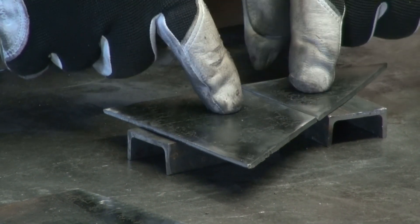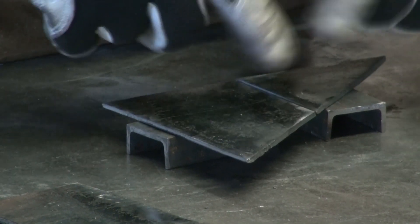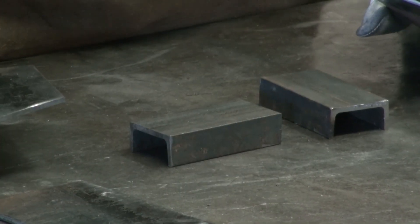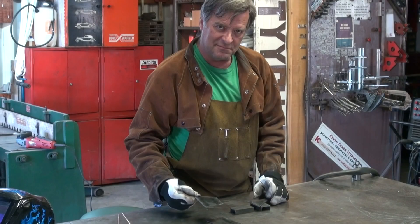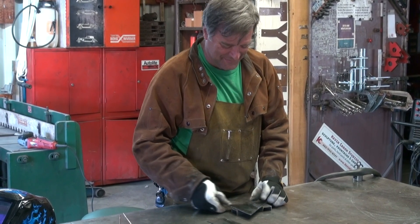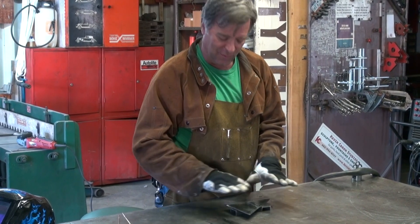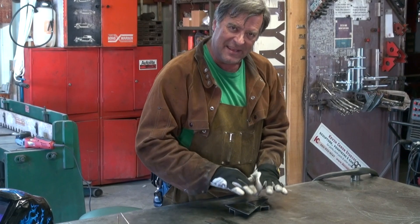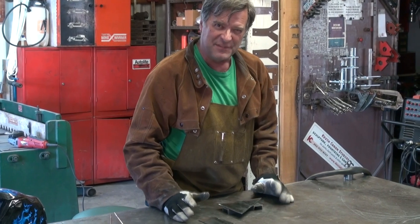This is just two pieces of eighth-inch plate that I got out of the scrap pile, and I just grind the edges clean a little and cut the scale off of it. See my little lift kit? I put it underneath there to pick it up off the table so I don't fuse it right to the table when I try to weld it, and to get it up off that one-inch thick plate so it's easier to heat up the plate that I want to weld rather than having to heat up this whole big portion of the table.